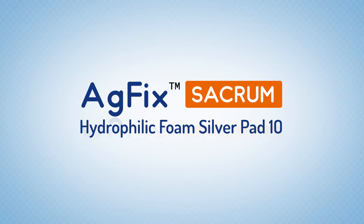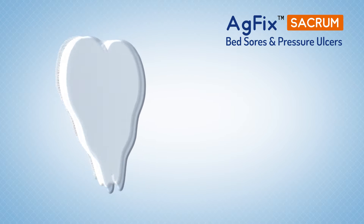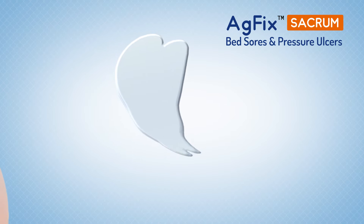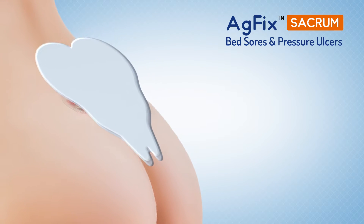AG Fix Sacrum is an advanced wound dressing that combines the powerful antimicrobial properties of silver with the pressure relieving properties of the multi-layered foam pad. This promotes healing in patients suffering from pressure sores and resultant ulcers.